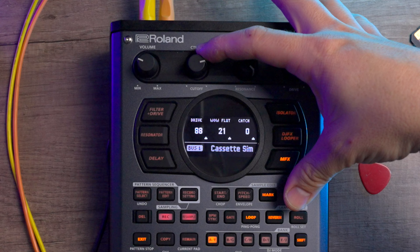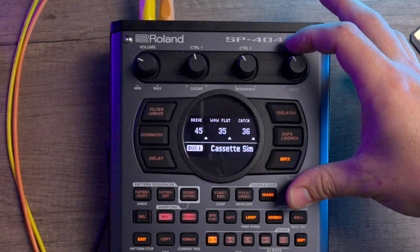I found this effect to be an absolute blast to play around with. The hiss is a bit harsher than the Juno chorus noise I mentioned earlier, and I try to keep the drive on a short leash, but the wow and flutter combined with the ability to tweak the tape age is chef's kiss. The catch parameter imitates a tape getting caught and ripping up, which sounds pretty cool, but will evoke some pretty terrifying flashbacks for people of a certain age.